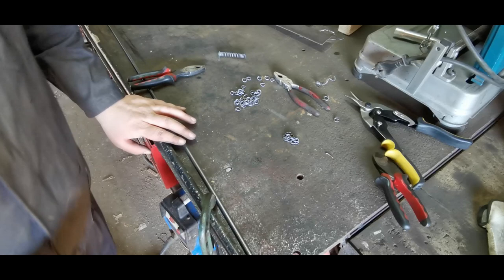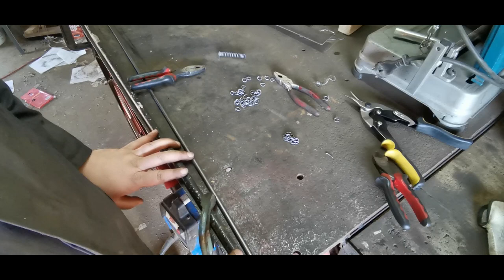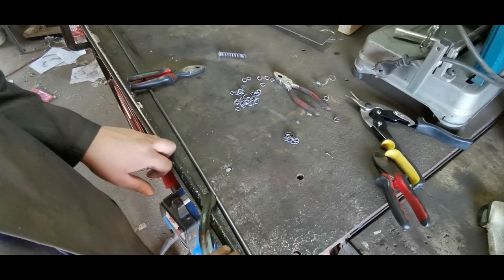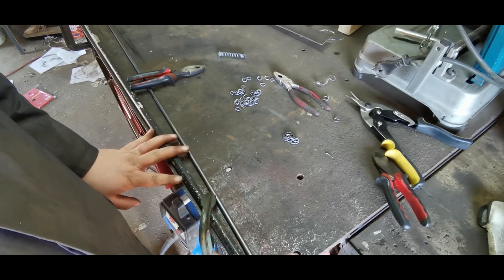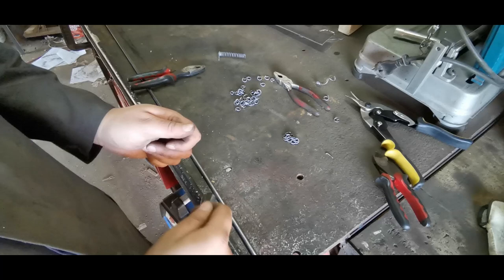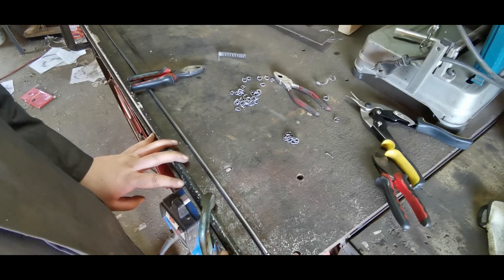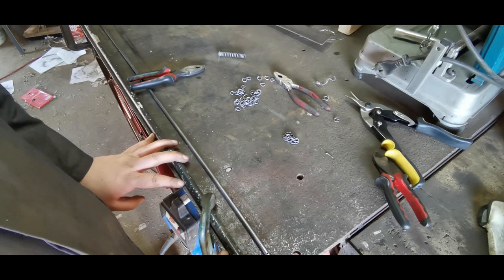That concludes our how-to-make-chainmail guide. If there are any questions or you want me to elaborate on anything, please comment down below. This is something nice — you can carry on making chainmail, make as much as you want. It's quick and simple. If you're sitting watching TV, make chainmail. I used to sit in lectures at university or in between classes and make chainmail. It's very quick and simple, you don't need a lot of fancy tools, and all the tools here you can buy reasonably cheaply from any hardware store.